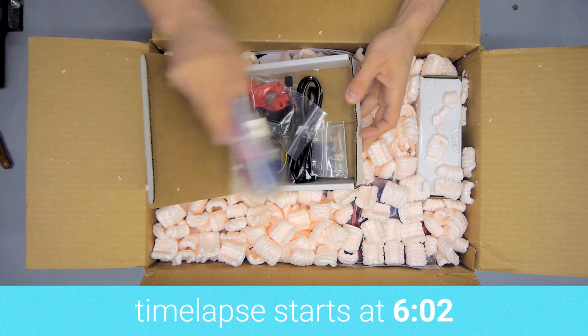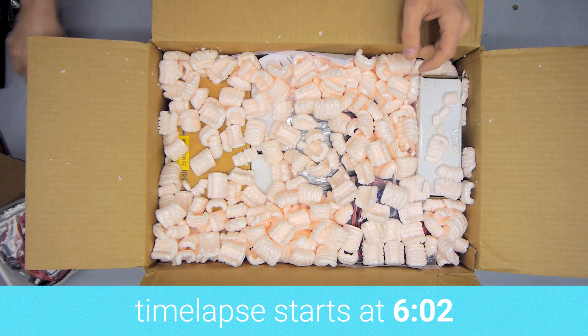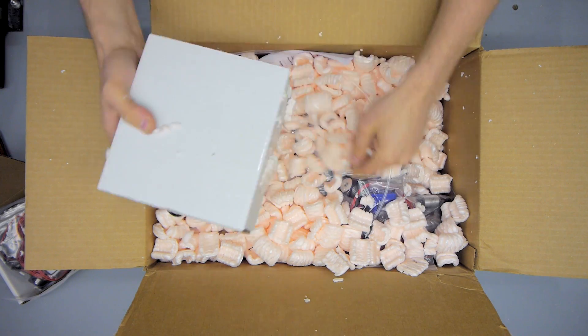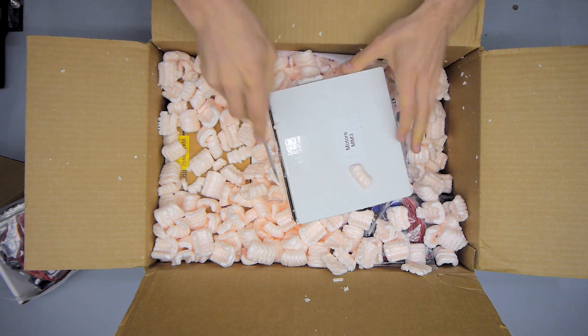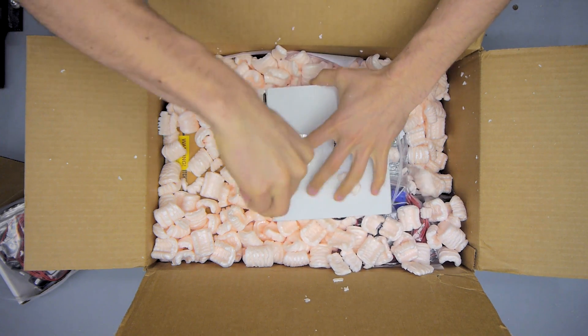Since I got a dual extruder kit, the first thing I unpacked was the dual extruder add-on, which is another E3D V6 hotend, the motor, extruder — all that kind of stuff you need for the second extruder. You can also get that as an add-on later if you got the single extruder version first and then want to expand to the second extruder.